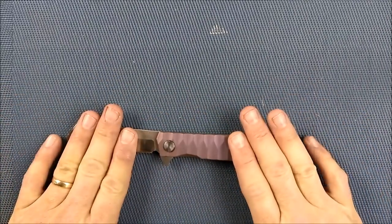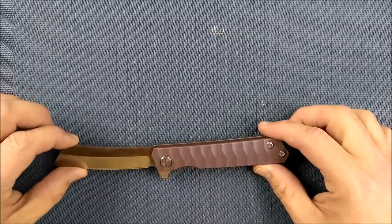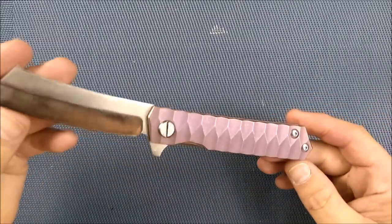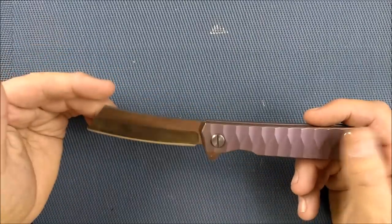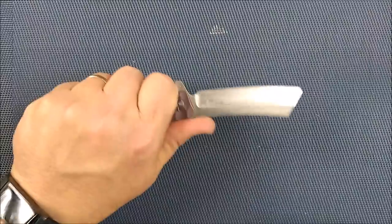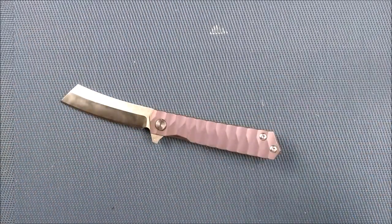Why do I like this knife so much? I don't know, but I do like it a fair bit. It is both simple and yet fancy at the same time. It is very functional — nice long belly, decent tip — feels good in the hand, and it makes for a relatively good cutting knife.